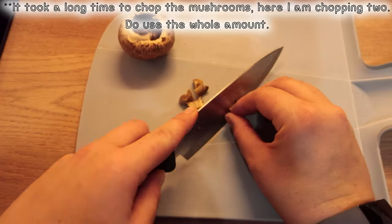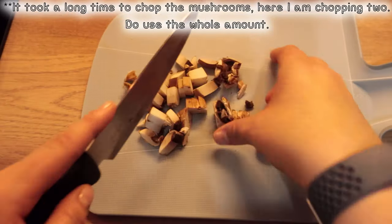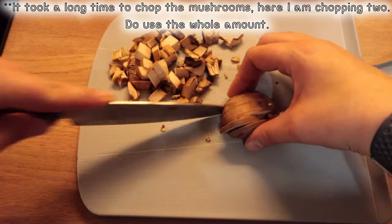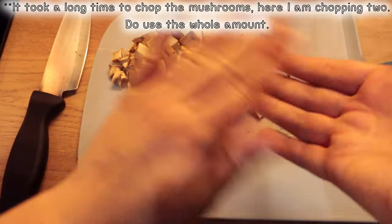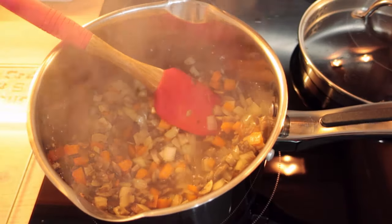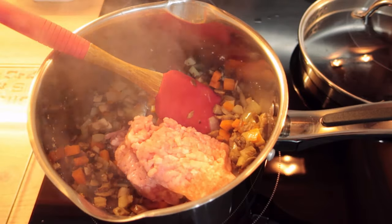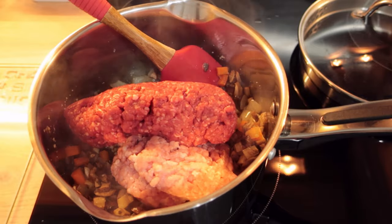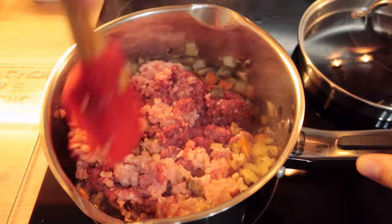Then chop your mushrooms finely and add them to the pan also. When the vegetables are softened, add the pork and beef mince. You could also use courgette and aubergine in this recipe. Mix well and don't add anything else until the mince is browned.